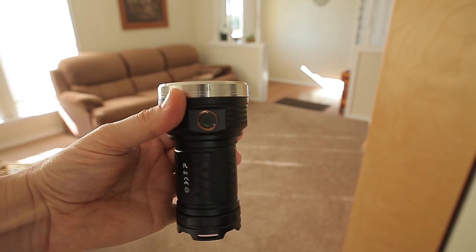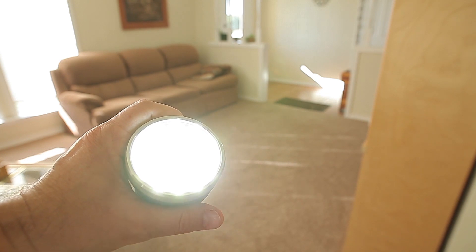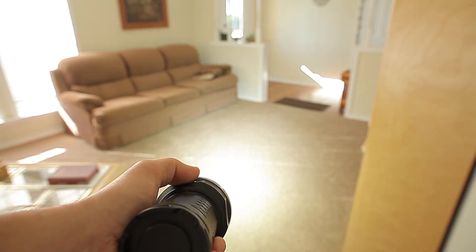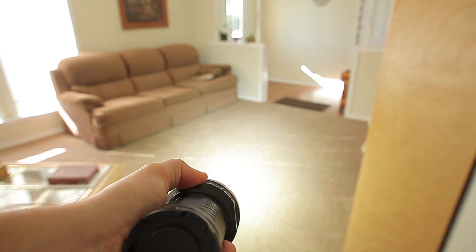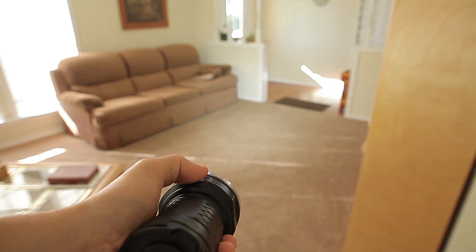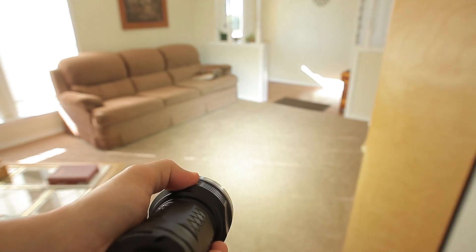Let's take a quick look at the user interfaces. MF01 original: click for on, keep clicking and you'll cycle through the modes — low, medium, high. Double click for turbo. Press and hold for off. Triple click for blinky modes. Once you're in blinkies, you click again and you can switch from strobe to the different flashes and whatever's in there.